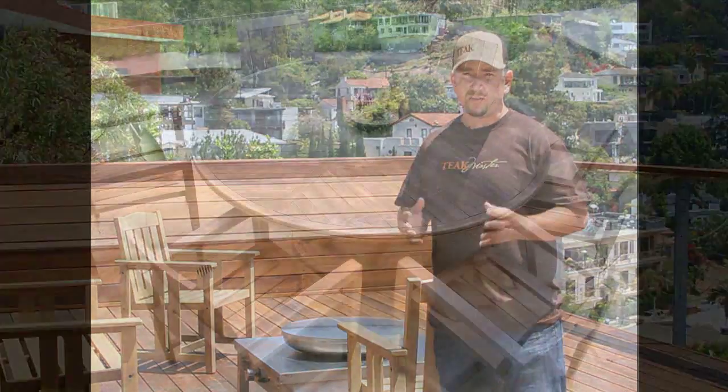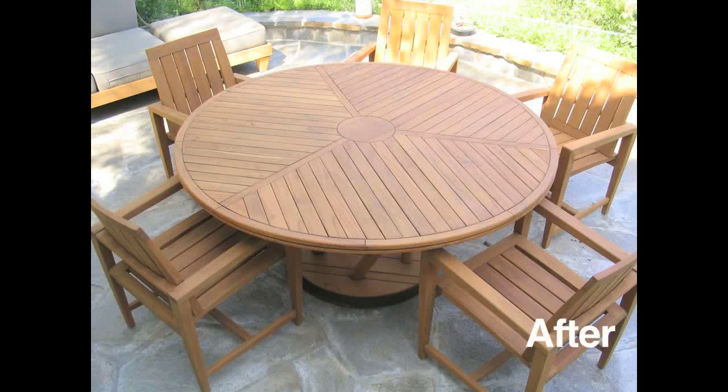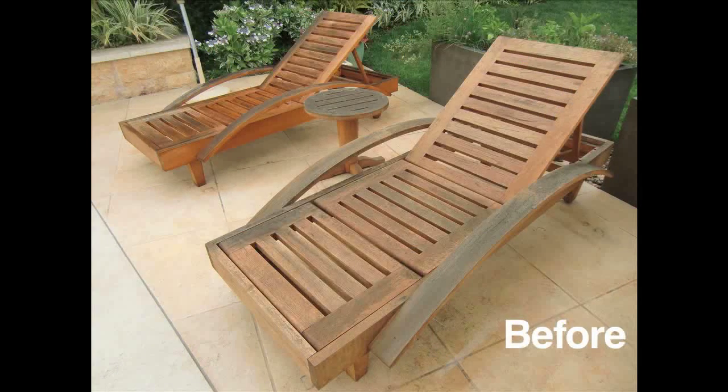Teak furniture weathers to a gray color because the natural oils oxidize in the wood and turn gray. To get it back to new condition, we use a process of cleaning and thorough sanding. We sand everything — the top, the bottom, in between the slats.